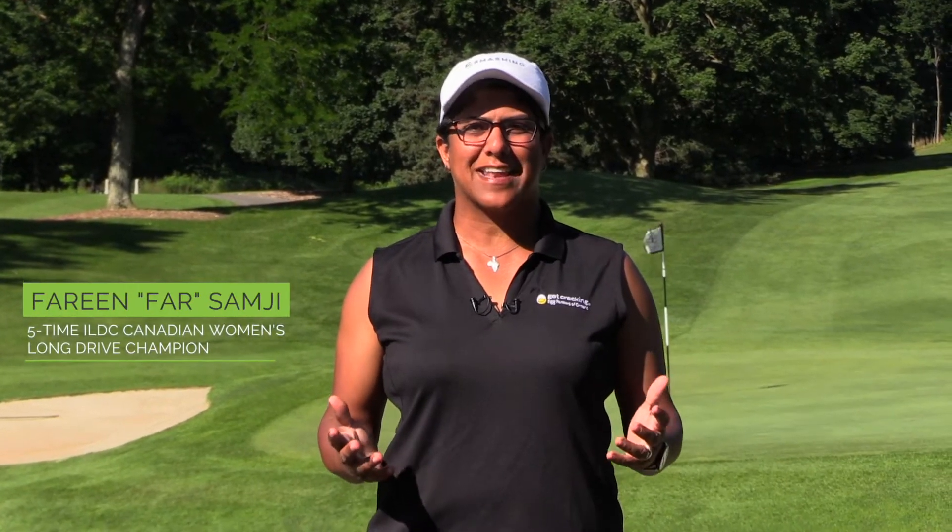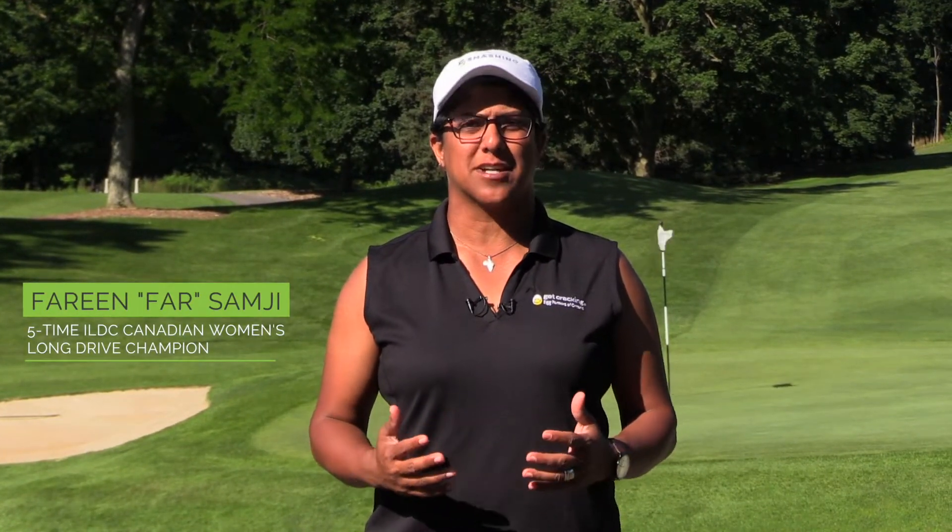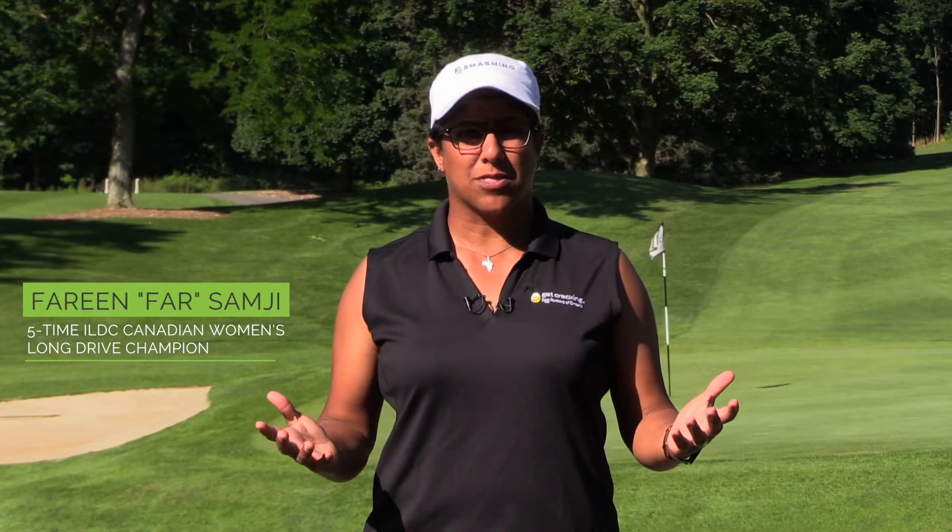Thank you for joining me at the beautiful Dundas Valley Golf and Curling Club, The Treasure in the Valley. We're going to go through a bunch of episodes — small tips and tricks of how to improve your golf game. Thanks very much for tuning in.